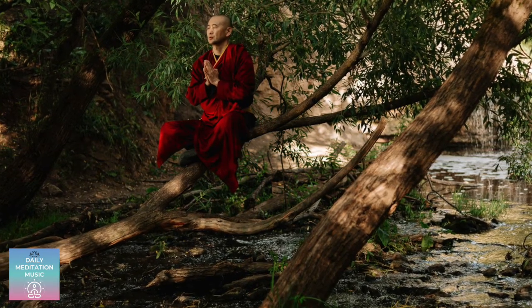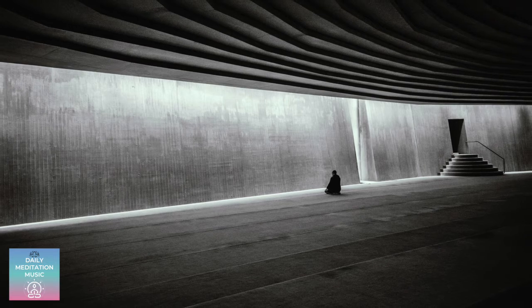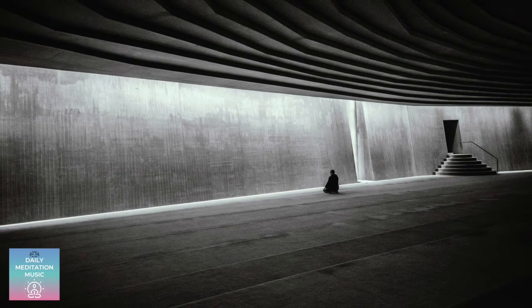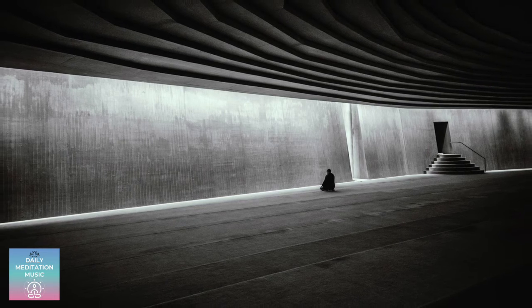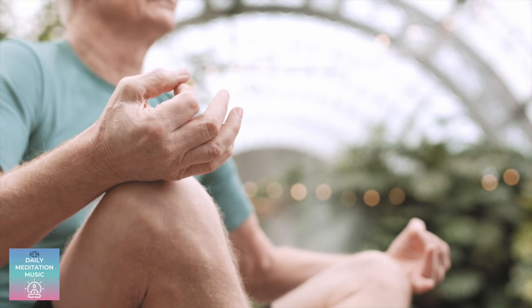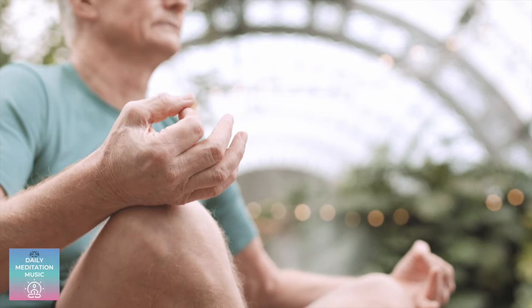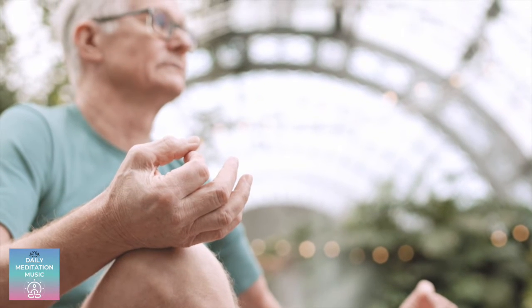And now, begin to notice any stray thoughts. But don't dwell on them. Maybe they're events of the day, things you still need to do, your mind becoming restless. Don't follow these thoughts. Just notice them and return your attention to your breathing.